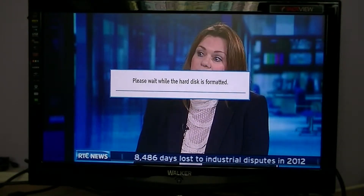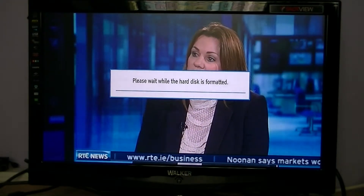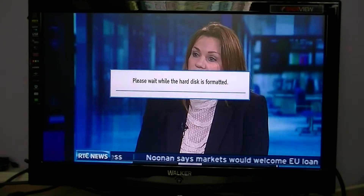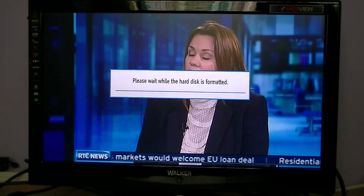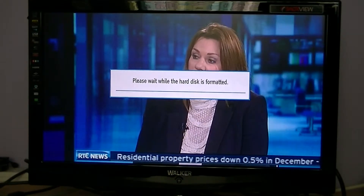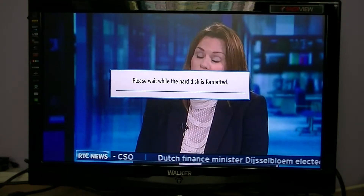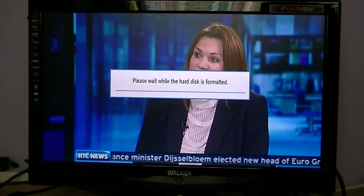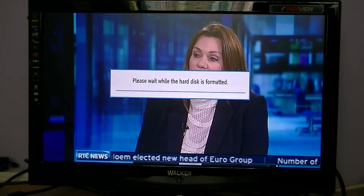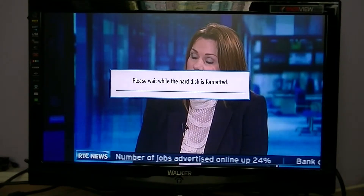It says 'please wait while the hard disk is formatted', and it'll just go through the process. When it's done it'll come back and the drive will be formatted and wiped. Just to reiterate the warning: while formatting a disk can solve a lot of problems, you are going to lose your data.